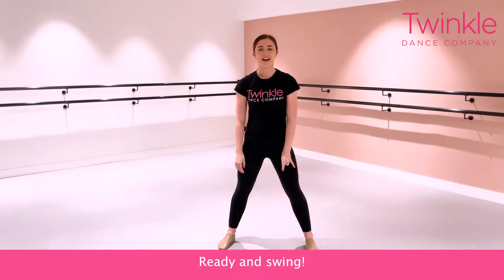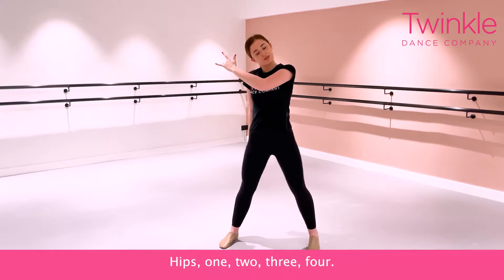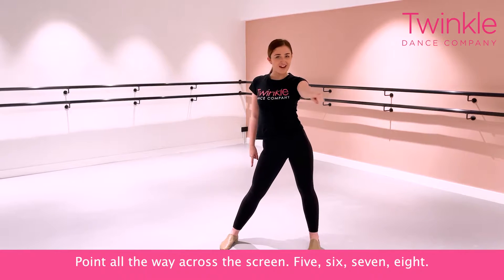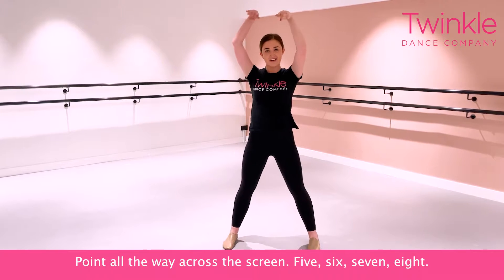Let's try one more time. Ready and swing. Hips. One, two, three, four. Point all the way across the screen. Five, six, seven, eight. Good job.